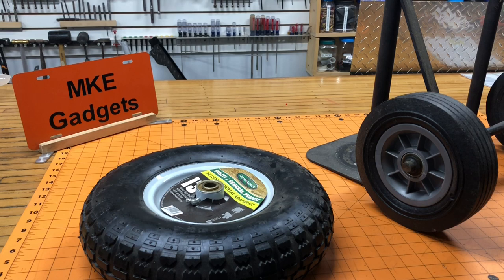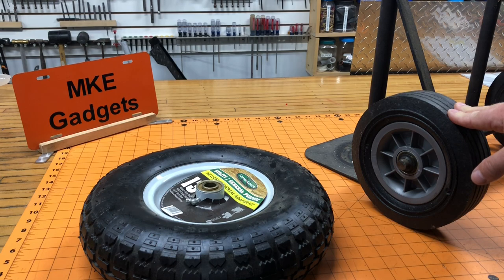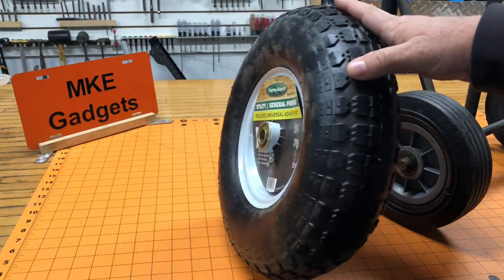So I had this hand truck laying around and I thought it would be nice, but sometimes at flea markets and auction sites they're kind of muddy, dirty gravel, and no way would this tire work — it'd just get stuck.